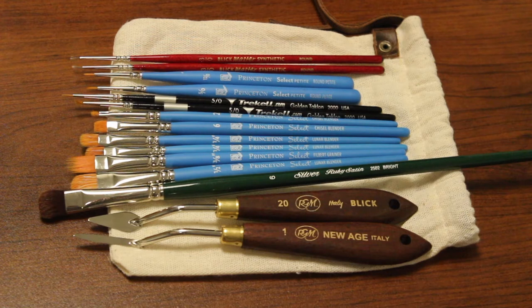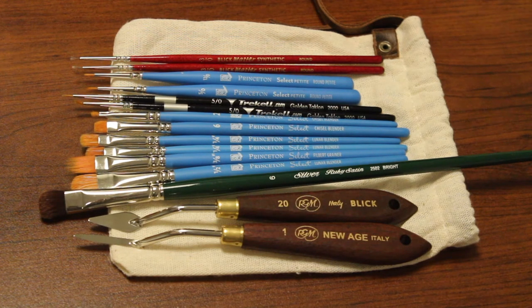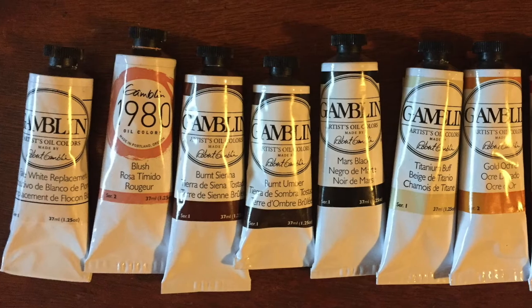You'll need brushes or palette knives that work for your technique. Here's what I used. I tend to favor all-purpose brushes over those specifically made for oil. I'd get a variety of sizes, and multiples of those sizes. I use filberts and flat shaders for the broad areas, and double and triple out rounds for the detail. What matters is that you find what works for you.